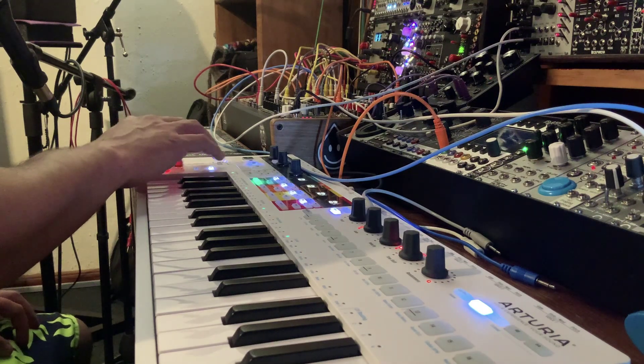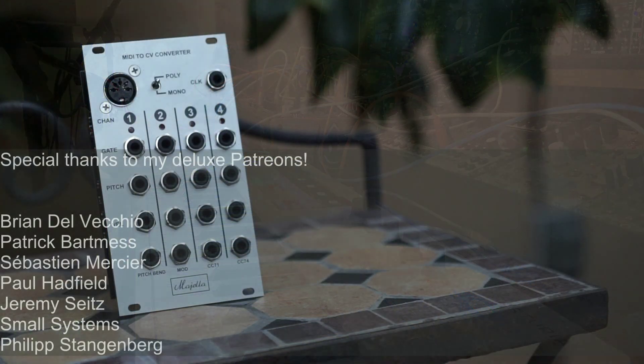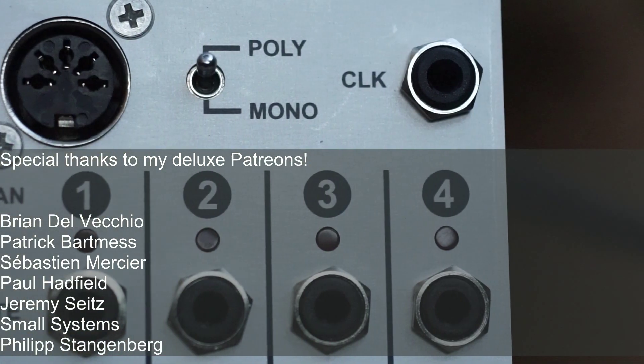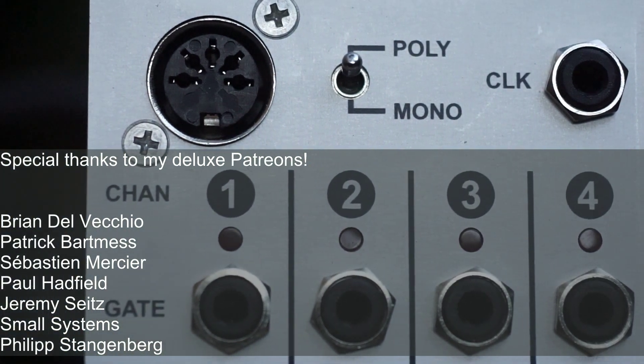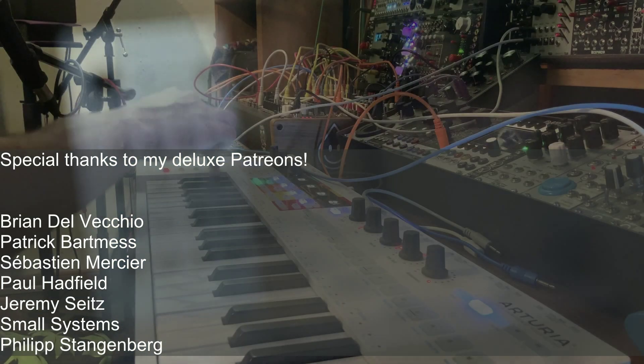That's it for now. If you like this content, don't forget to like the video, subscribe to my channel, and maybe even pitch in on my Patreon. Deluxe Patrons get their names on the list as well as access to the WAV audio files for this and every other demo I do. See you soon, and stay noisy!